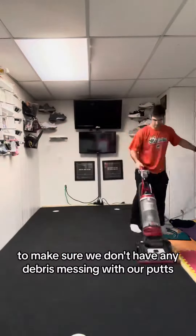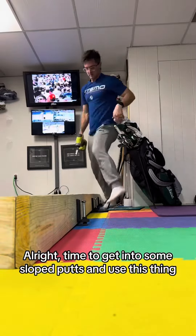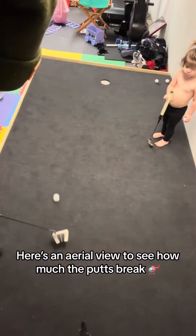Time to vacuum up again to make sure we don't have any debris messing with our putts. Alright, time to get into some sloped putts and use this thing. Here's an aerial view to see how much the putts break.